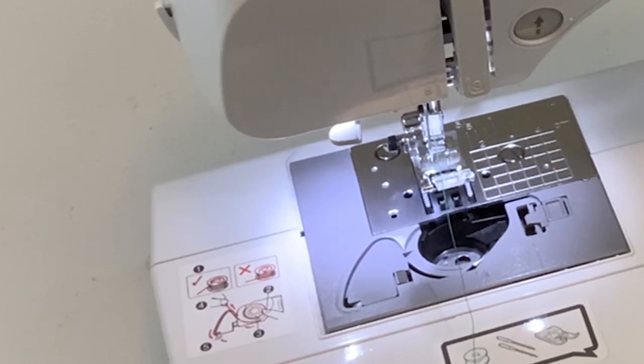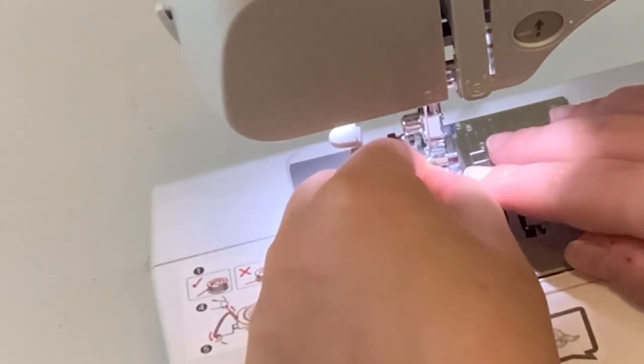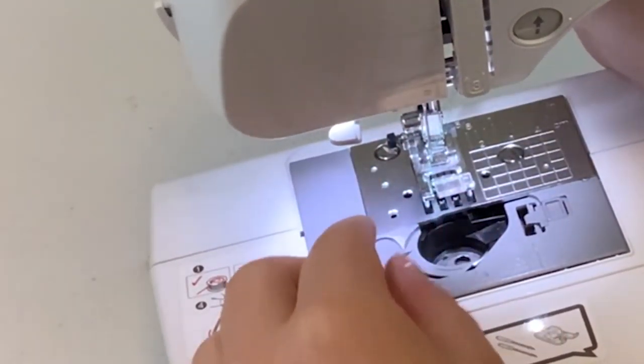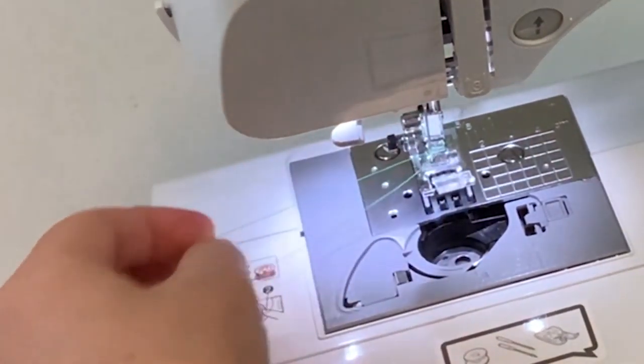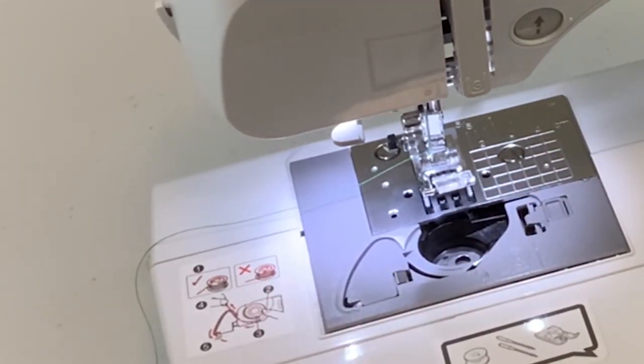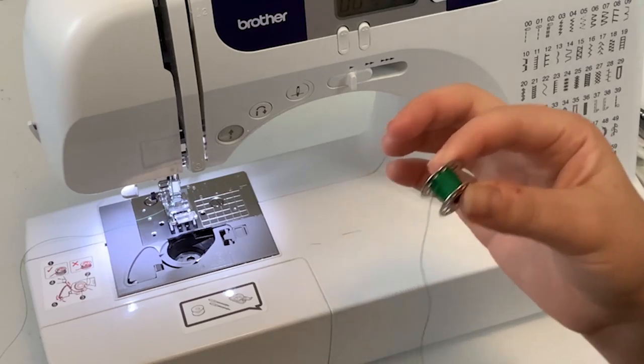Now I can actually thread my needle. On machine needles, the eye is at essentially the bottom of the needle, existing closer to the actual point. When you're threading your needle, you're going to thread away from you, towards whatever is in front of you — going forward. Take your thread and thread it through the eye, similarly to what you would do on a hand needle, but the eye is in a different location. Pull your thread over to the left and that's top loading the machine.